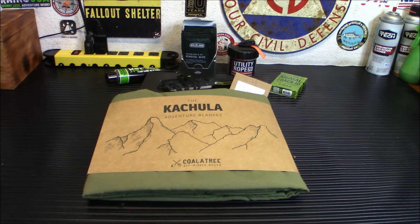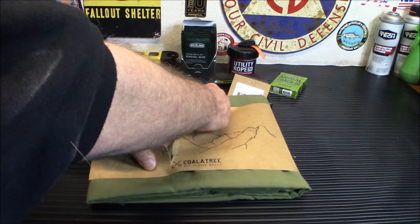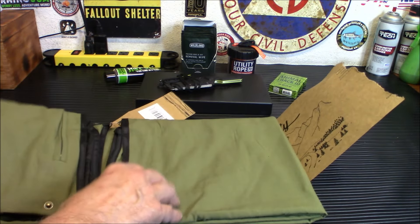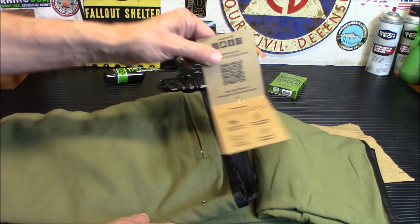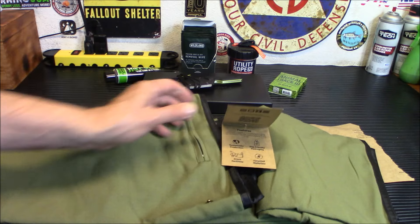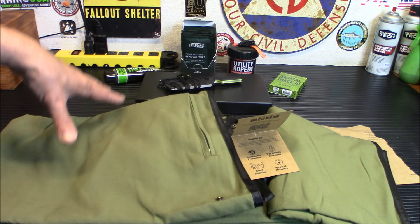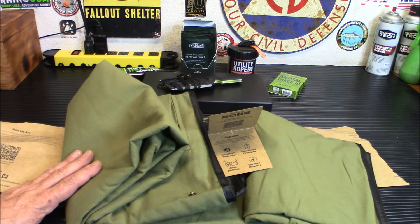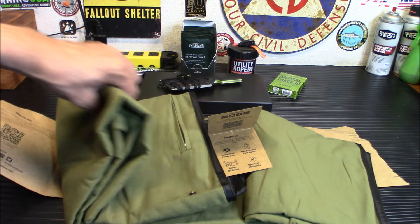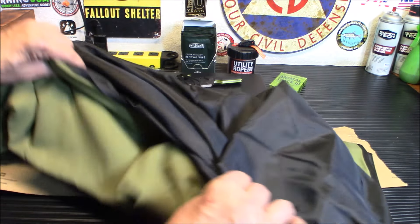On to the pro box — I'm actually going to use this in my vehicle as an emergency device. This is the Kachula Adventure Blanket by Coal Tree Industries. It's heavy duty, very well made, and very thick. It can be converted into a poncho, has a pocket up top, and is made from eco-friendly, sustainable upcycled materials — soft brushed nylon flannel with durable ripstop nylon on the inside, 100% recyclable. It measures 50 by 74 inches flat and weighs one pound nine ounces.